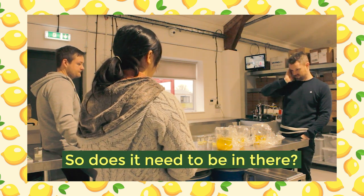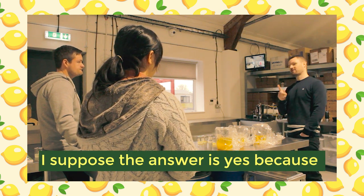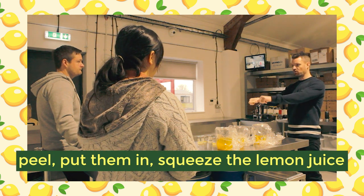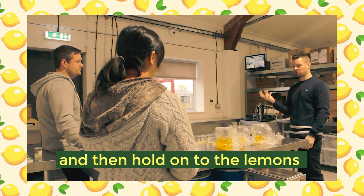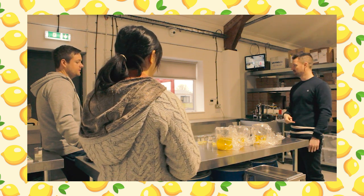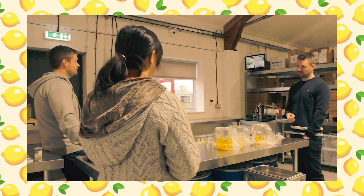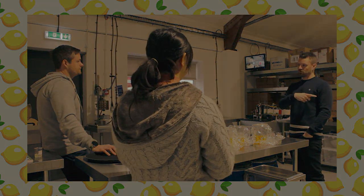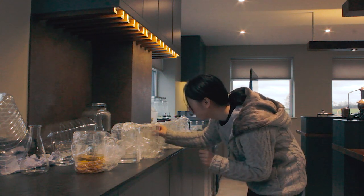The discussion touched on whether lemon juice needed to be included at all. The answer leaned toward yes for practical simplicity — peel it, put it in, squeeze the lemon juice in at the same time, rather than holding onto the lemons and juice for a later point. At this stage, the lemon juice sample was still being considered, but we decided to no longer work with the two samples that contained half the amount of peels, since the flavor and color from them was so weak.